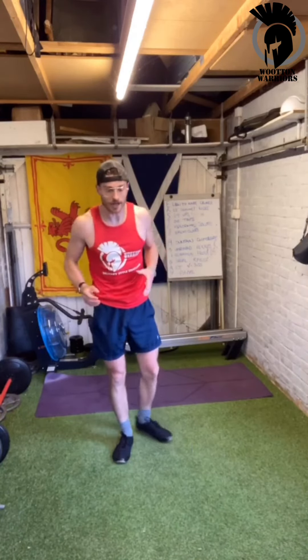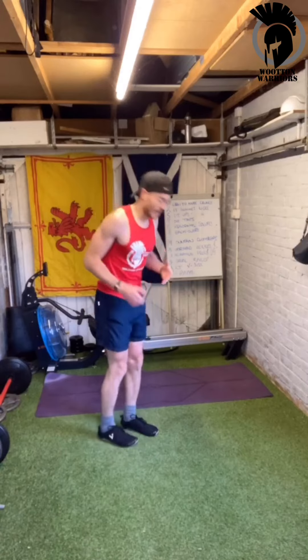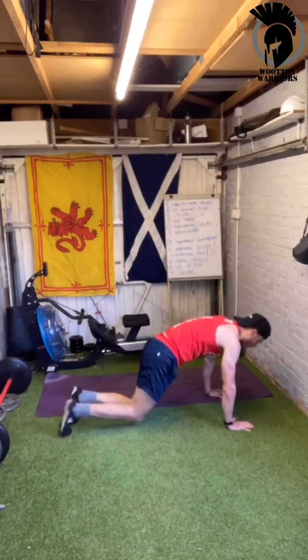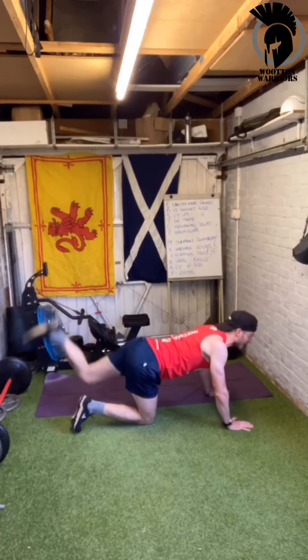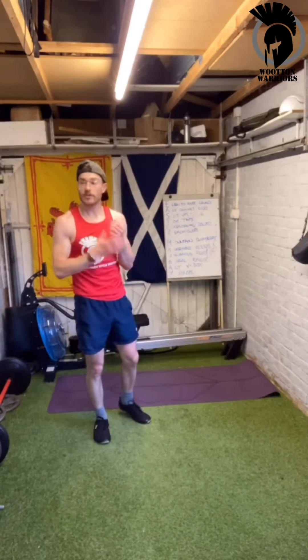The next exercise after that is kickbacks — we'll do 30 seconds on each leg, then swap, so that makes up your full minute. Then we're moving on to Spider-Man press ups.